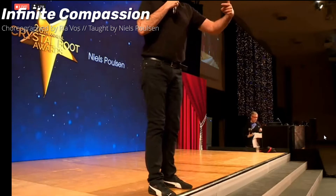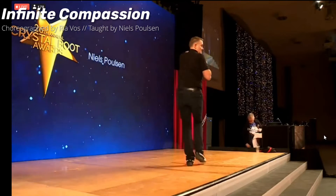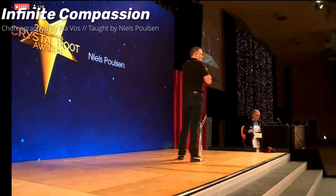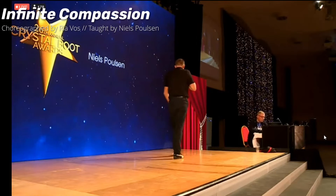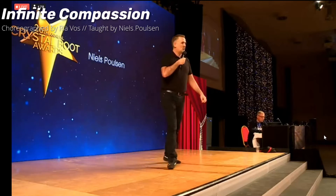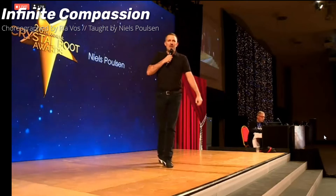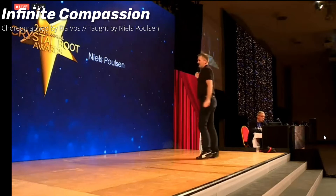Let's do it with the previous eight counts — rock, recover, and rock, recover, shuffle, shuffle, half turn, facing 1:30. Rocking your right foot forward — seven, eight, rock one, two, together three. Shuffle back on your left, shuffle half. Now walk forward on left, anchor two, sweep three, four, behind, turn around, pivot turn.